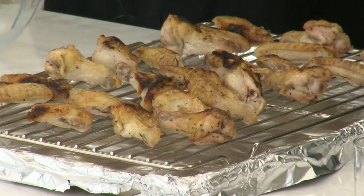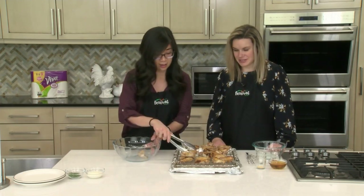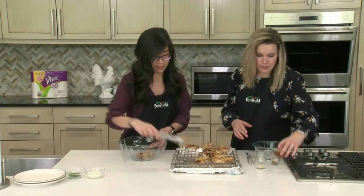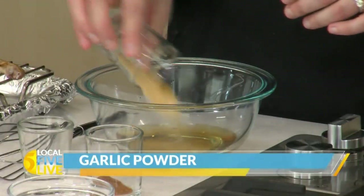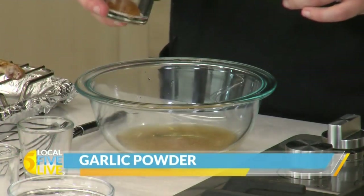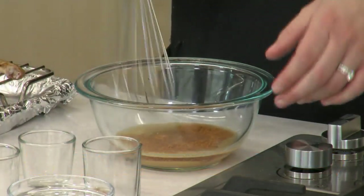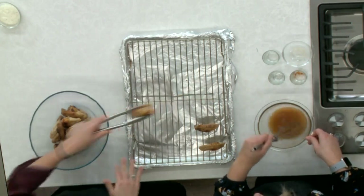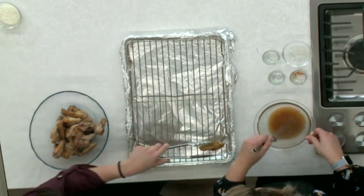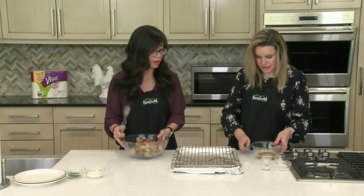We've pulled the wings out of the oven — they are beautiful and golden. I'm going to transfer them into our bowl because we're going to toss them in our vinegar finishing sauce. I'm going to work on our vinegar finishing sauce — super simple. We have apple cider vinegar, garlic powder, cayenne, and salt. We're gonna give it a whisk — that's it, really simple. I really like the apple cider vinegar in this sauce because it's not too vinegary; there's a little bit of sweetness and just good flavor, plus a little bit of heat from that cayenne.